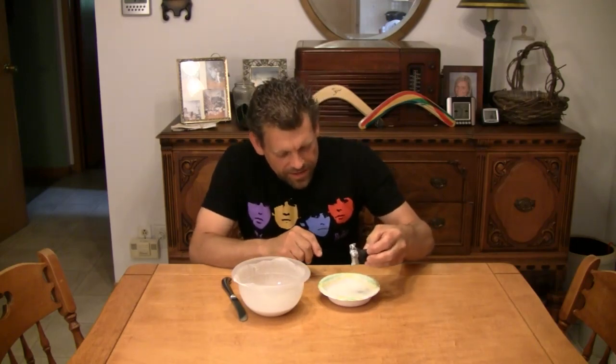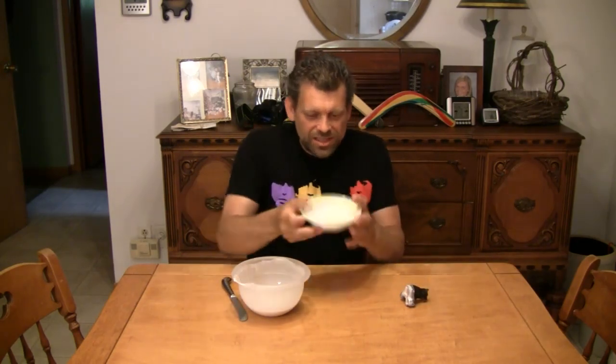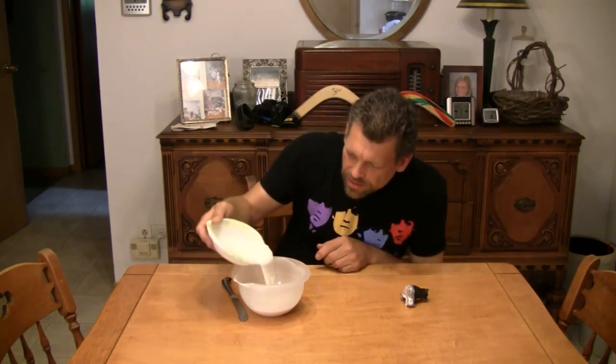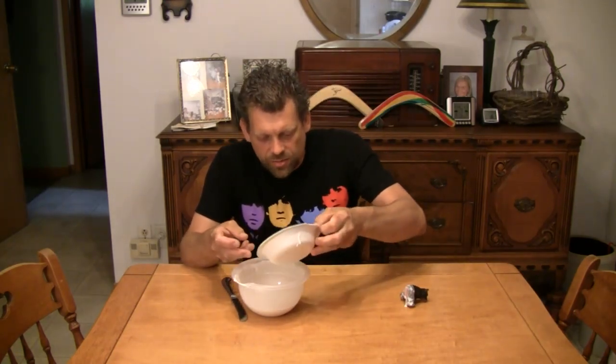Yes, as a matter of fact it can. Here we have a liquid that, when handled roughly or moved abruptly, turns immediately to a solid. Look at that — it becomes solid. I can hit it with my fist, I can punch it, but yet I can still pour it. Now if I go quickly, it breaks. If I go slowly, it drips. What is this amazing, fantastic liquid that we've devised?